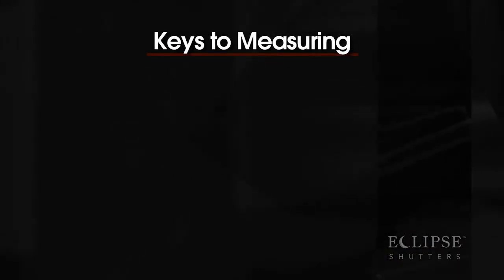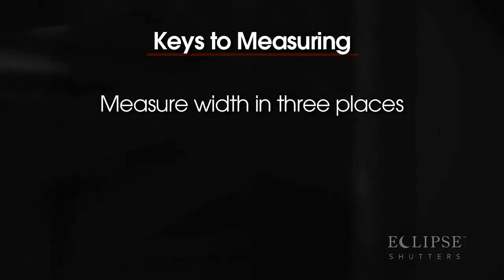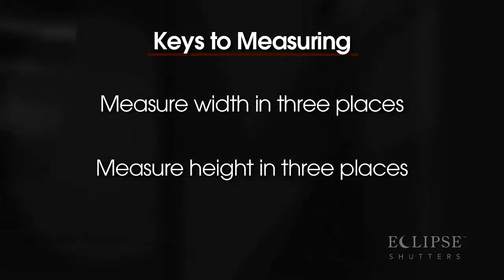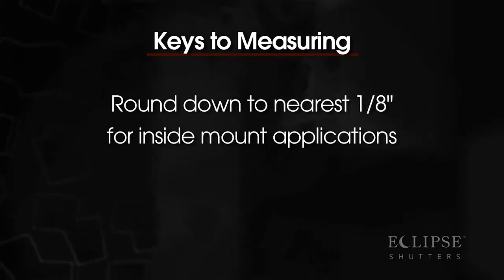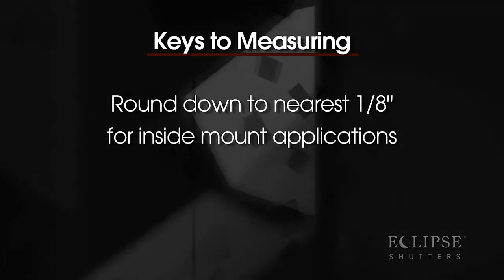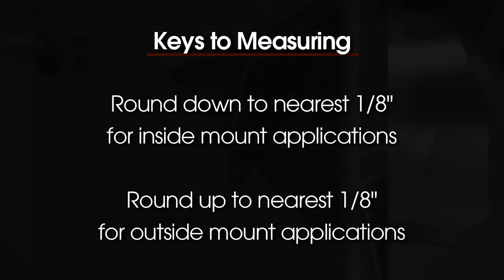There are four things to remember when measuring. Always measure the width in three places: top, middle, and bottom. Measure the height in three places as well: left, center, and right. For the final measurement, round down to the nearest one-eighth inch for inside mount applications, and round up to the nearest one-eighth inch for outside mount applications.